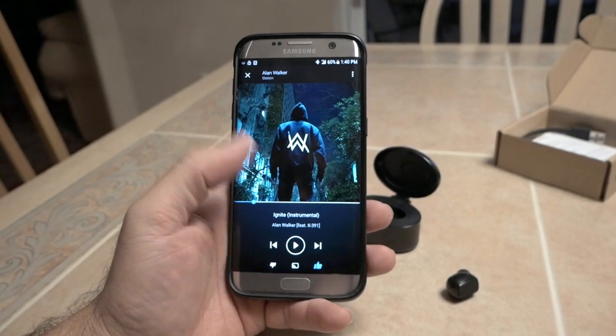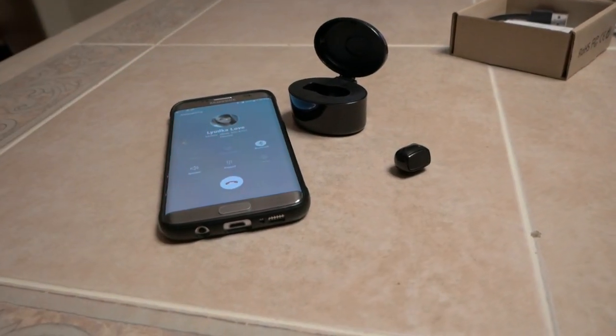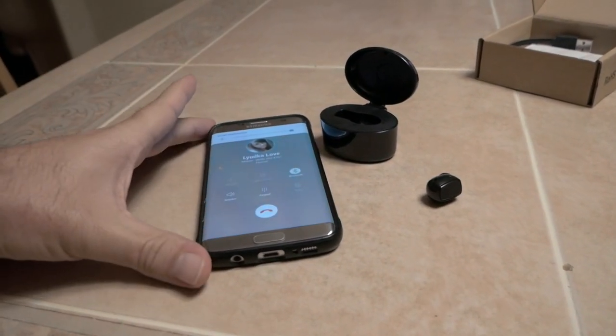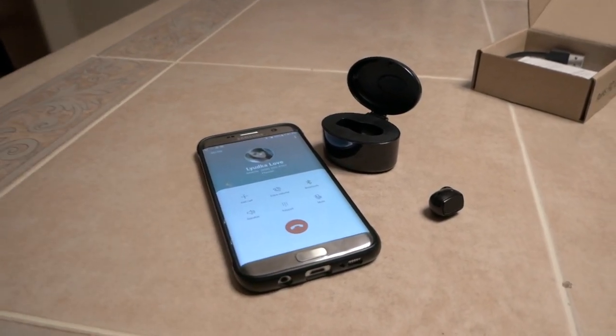Let me see if I can make a phone call and see what that sounds like. I'm calling my wife. It's ringing — the ring sounds clear, my volume is all the way up. Hey, what's up? I'm making a video and I'm testing out the new earpiece. How do I sound?